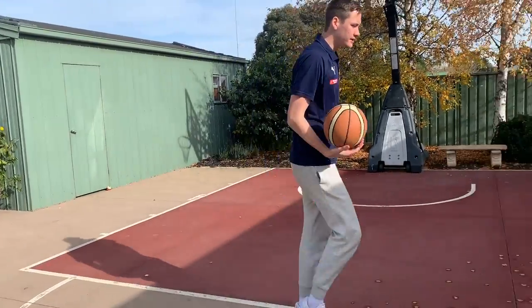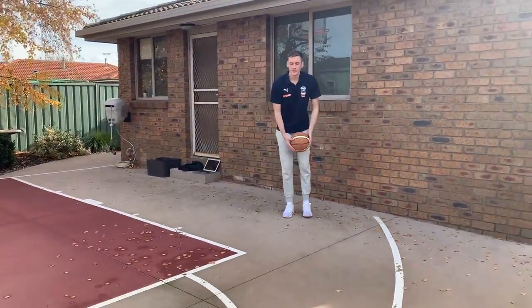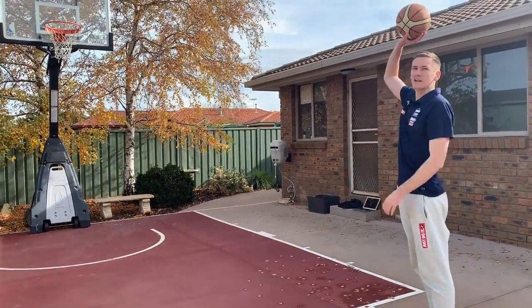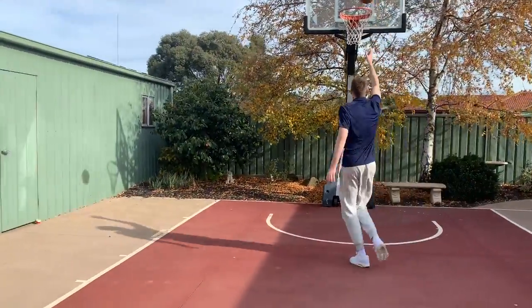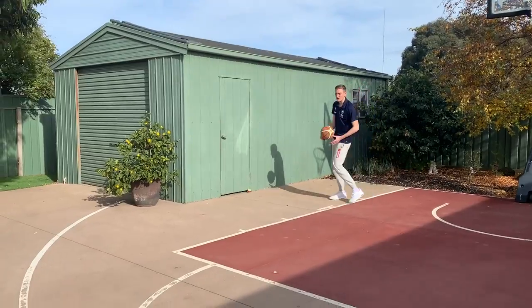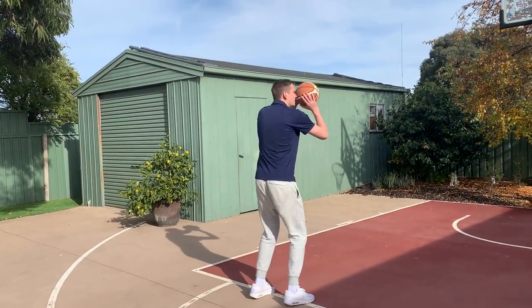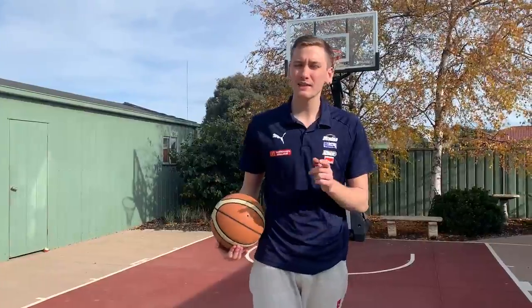So the drill is this: you're going to start on one side of the court, spin the ball out, right, left, shoot it. Once you shoot the ball, come and get your rebound. The ball comes off the ring, get your rebound, move to the other side of the court, spin it back out, left, right, shoot it again. Keep alternating sides until you've made 10 shots. Give that one a go.